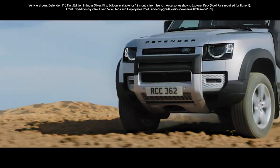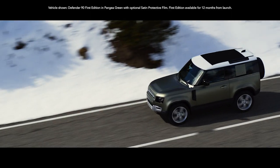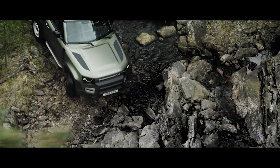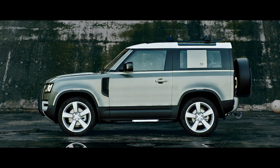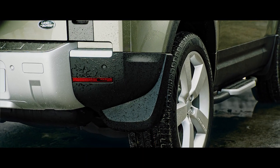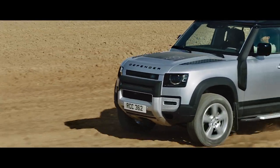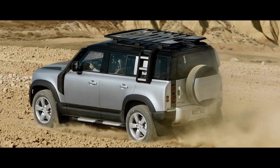With a choice of wheels ranging from 18 to 22 inches, including an 18-inch white steel variant for the purist, you can select the size that best suits the kind of terrain you normally drive on. They're equipped with 815mm diameter all-season tyres as standard. An optional off-road tyre is also available and features a more aggressive tread pattern.